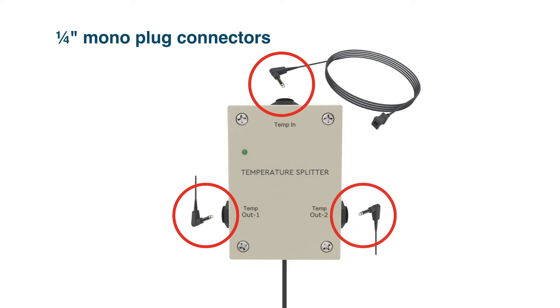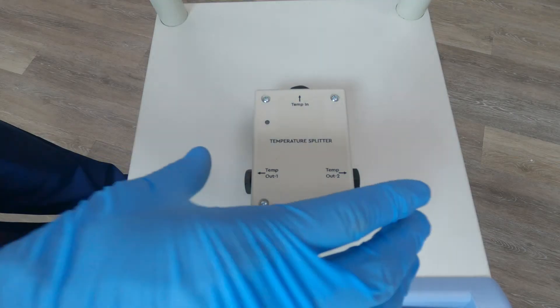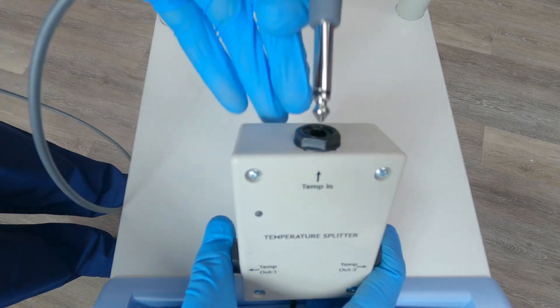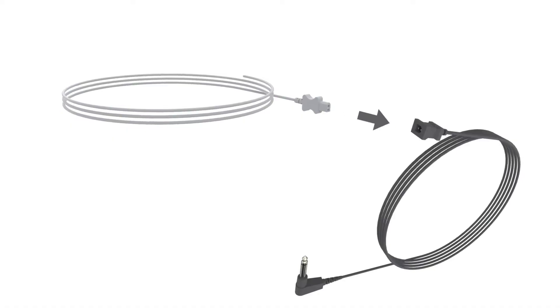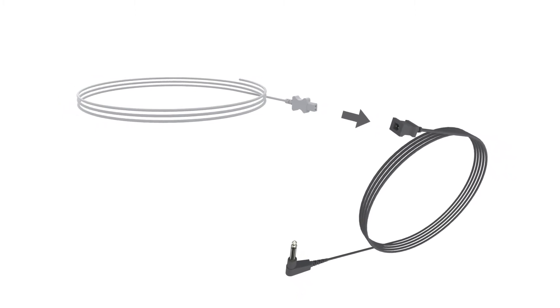Let's review how to set up the Temperature Splitter. First, connect a patient's core adapter cable to the temp-in input at the top. Now, connect the disposable core probe and insert the probe into your patient.